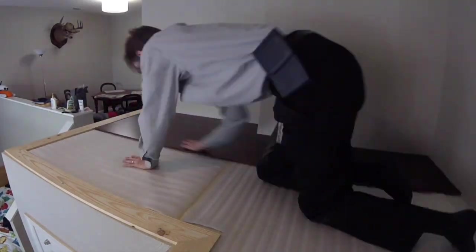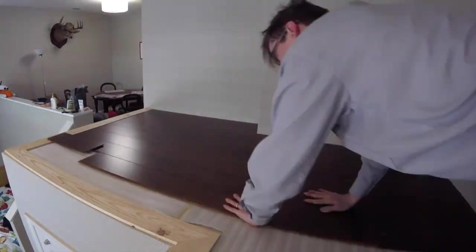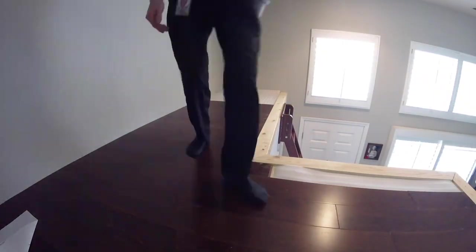Laying engineered flooring is pretty quick. Corners and edges are a bit of a nuisance, since boards need to be custom cut to fit. One also needs to keep an eye on each row to ensure that adjacent rows don't have a seam that lines up.